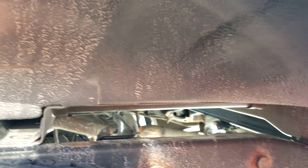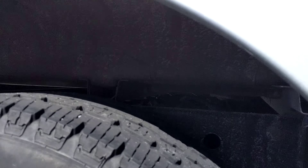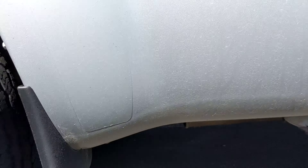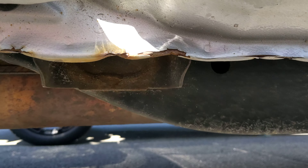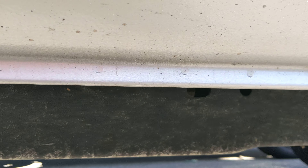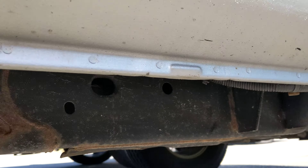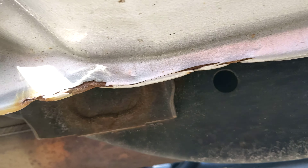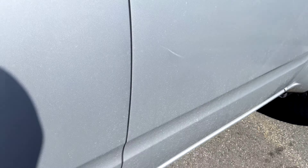The frame of the vehicle is in very good condition — some surface stuff there but nothing to be concerned about. Going around to the passenger side, it's just that same small little spot. For rocker panels, that's nothing to be concerned about. It looks like that's where they've lifted the vehicle up, and the paint gets cracked there.